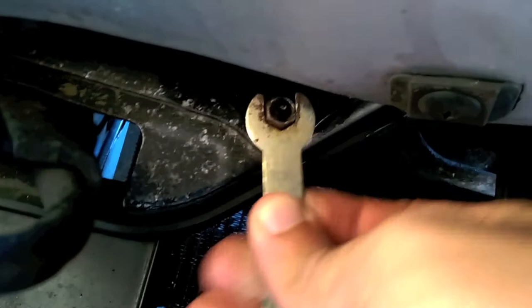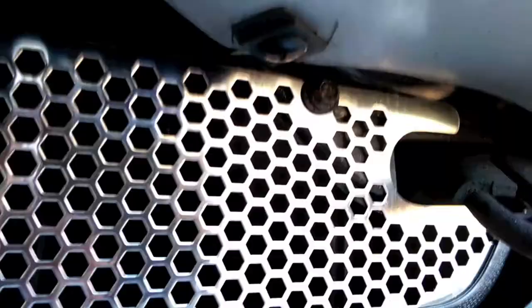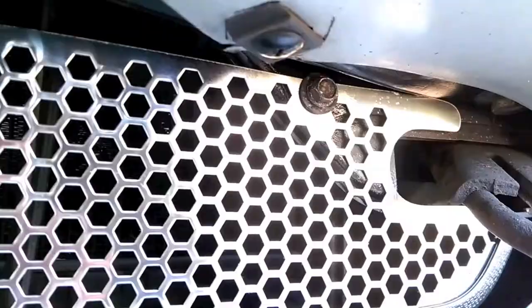Next, offer up the grille to the car, making sure that the rubber seal is nice and flush along the underside of the intake mouth. Once you're happy with the fitment, go ahead and tighten up those 10 millimeter bolts and the job is complete.